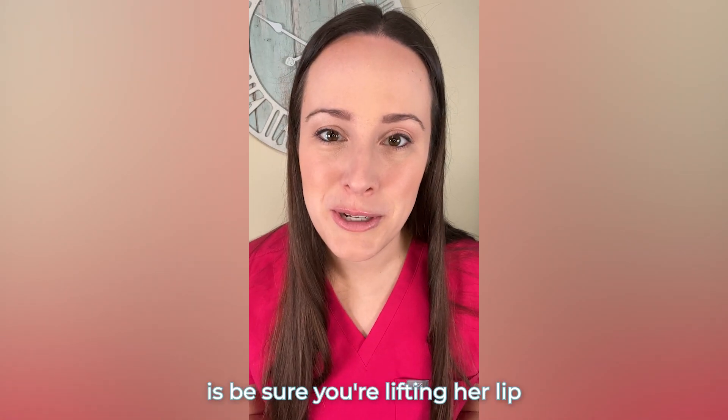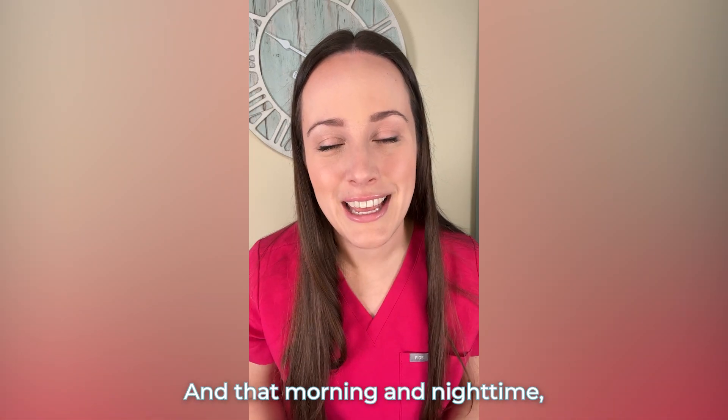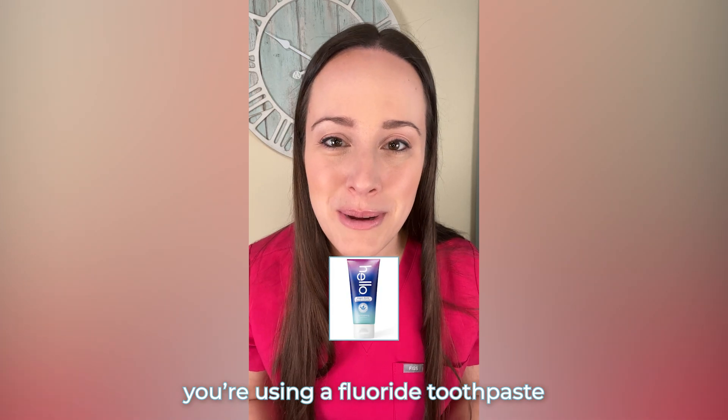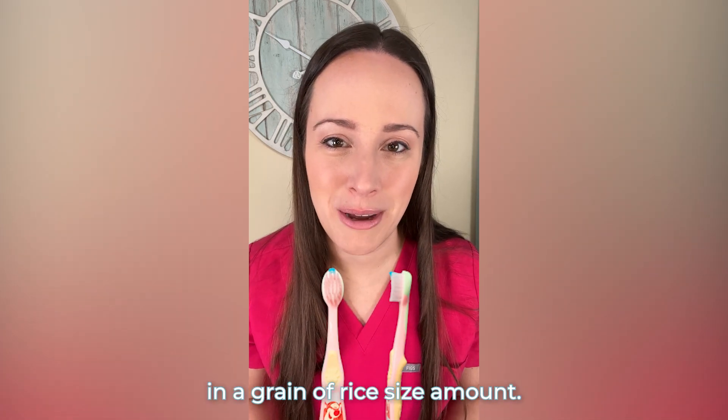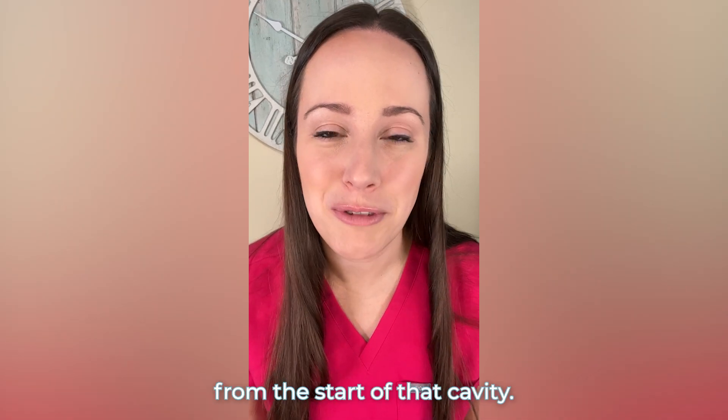At home, what I want you to do is be sure you're lifting her lip and cleaning really well with the toothbrush along that gum line. And that morning and nighttime, you're using a fluoride toothpaste in a grain of rice size amount. This will help strengthen and remineralize that weakened enamel from the start of that cavity.